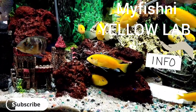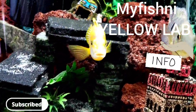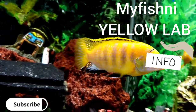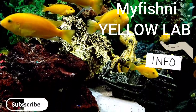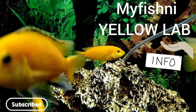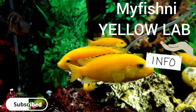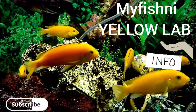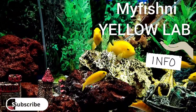Cichlids will always be bickering here and there. Honestly, the one giving the most trouble in this tank isn't even a Yellow Lab — he's the one always chasing the Yellow Labs around because they look like him, so he's always over there flexing. But other than that, these are great, hardy beginner fish — always active and beautiful with that yellow coloration. Please like and subscribe; your support is greatly appreciated. Thank you for watching.